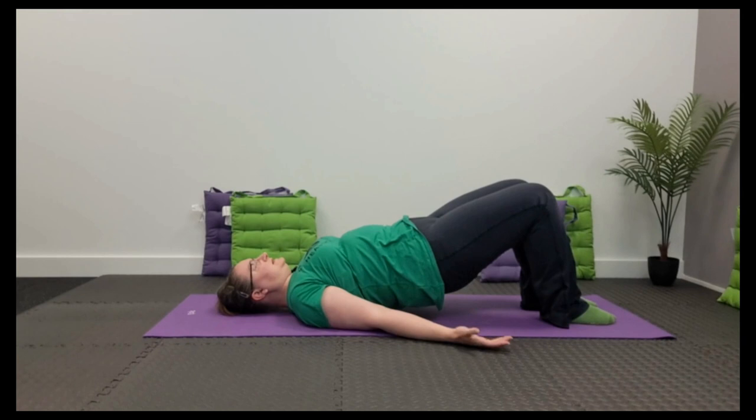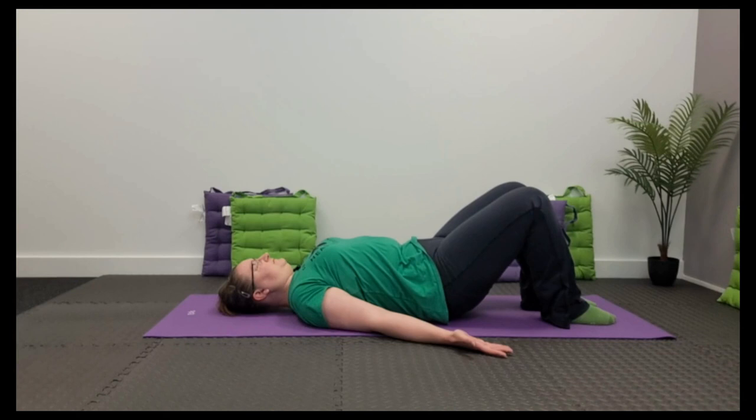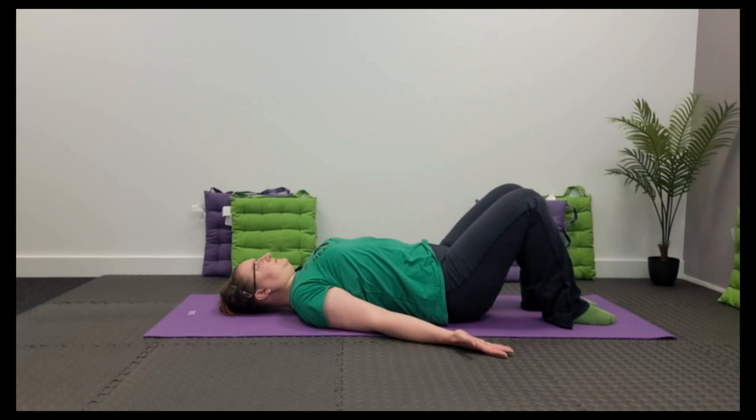Remember, breathe in at the top and breathe out as you roll it down. When you are at the top, just remember never to be on your neck — it's always the shoulders. If you find that you've got a stiff patch somewhere in the spine, just take a few extra moments to slow the movement down and really work on articulating through each vertebra.